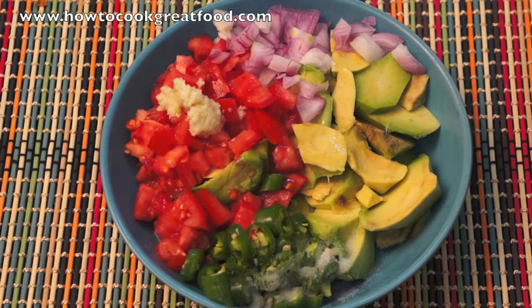In the bowl I've got some chopped tomatoes, a little bit of chopped onion, and some fresh jalapeños — they're not so hot but they're still chilly.